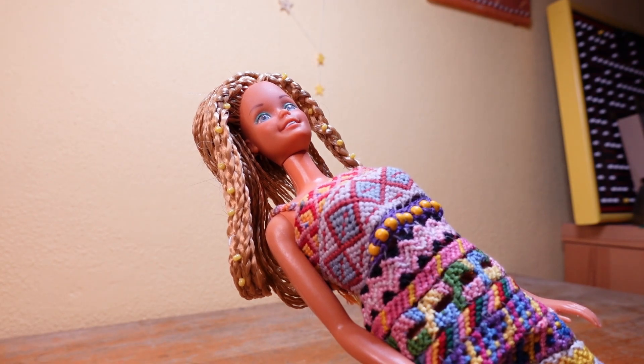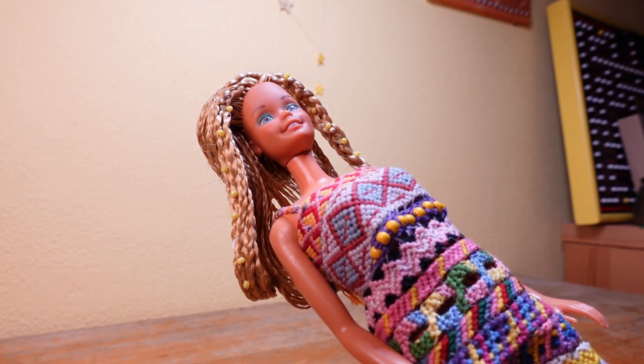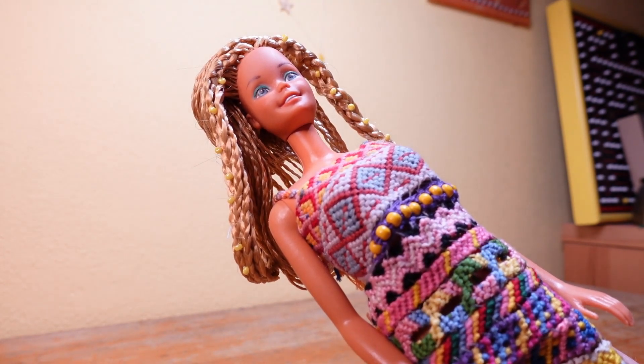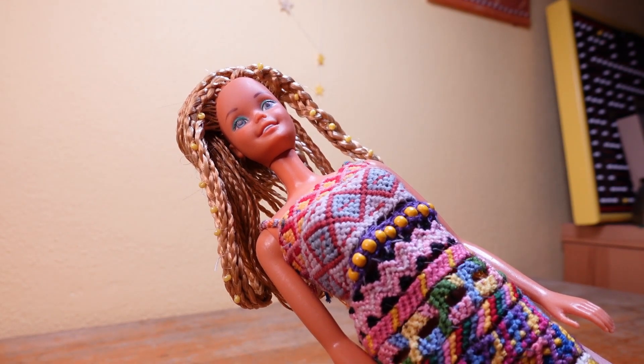She has also very, very long hair and I thought about her style for quite a while — what to do. After doing it, it was no big problem because I just did it the way I wanted to. Try to follow your instincts when doing repairs.